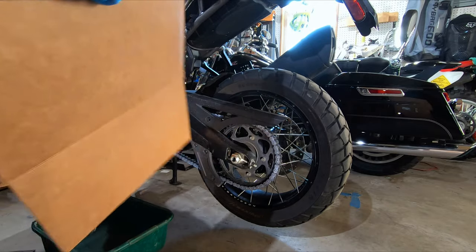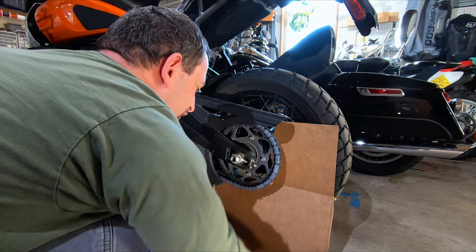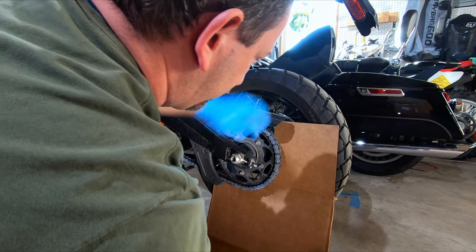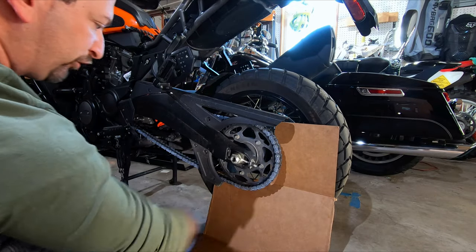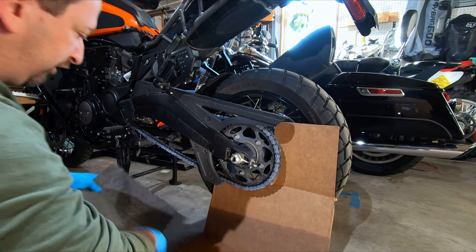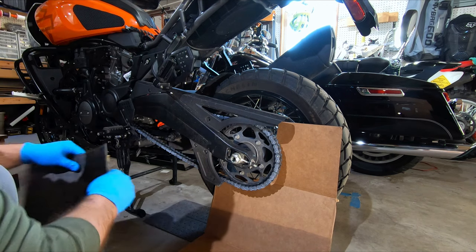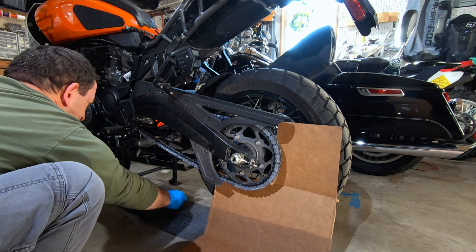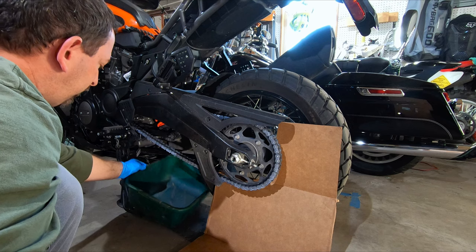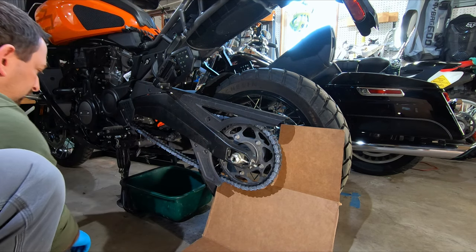First, we'll take our cardboard and I like to cut it out so that it goes around the axle like so, so we can still spin the wheel. This is also going to help prevent overspray of cleaning and lubrication product getting on the wheel. I'll lay down some absorbent mats, and then I also put a drip tray right underneath where I'm going to be doing the bulk of my cleaning and spraying.